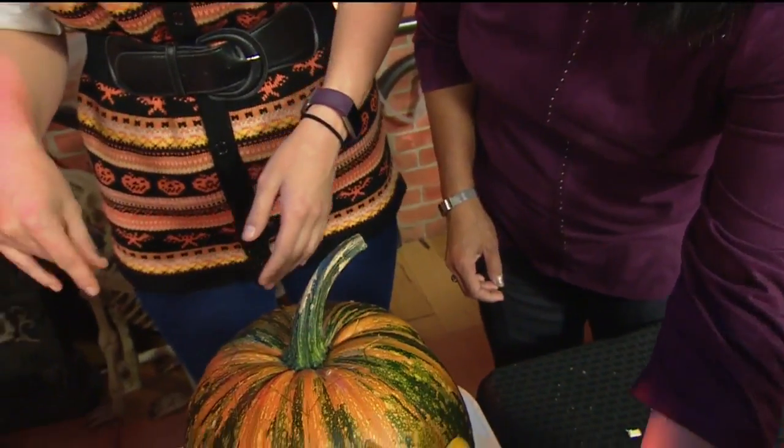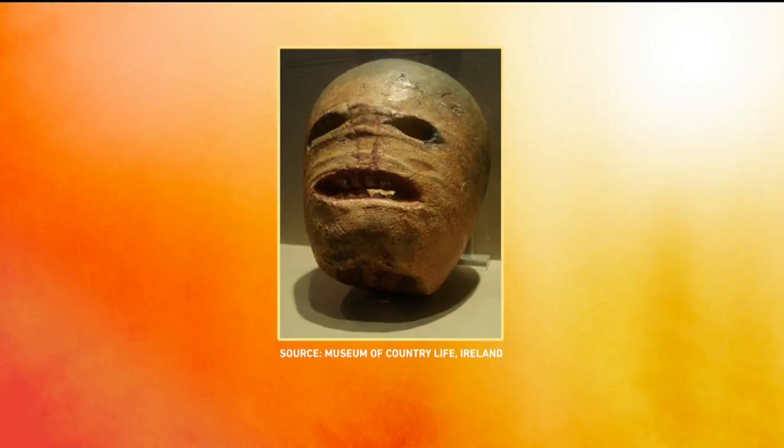When I was researching this segment, I found out that because of the famine, originally in Ireland they didn't carve pumpkins. The original jack-o-lanterns were actually turnips. They have them with a mouth — they look like this. This is what the original jack-o-lanterns looked like. I think that's creepier than these — that's pretty freaky.